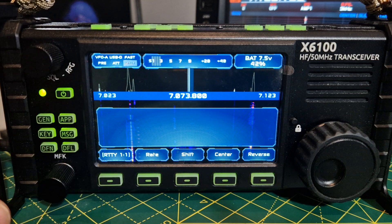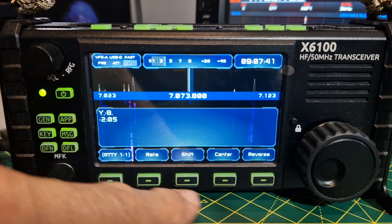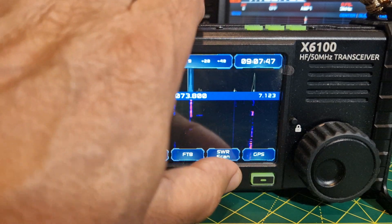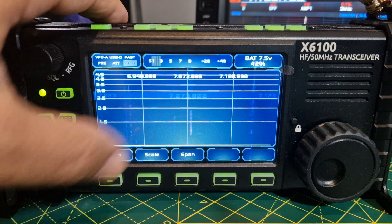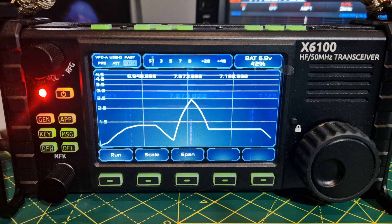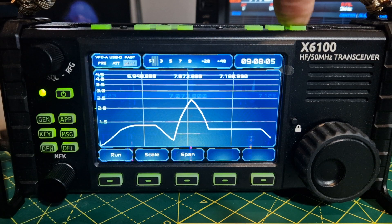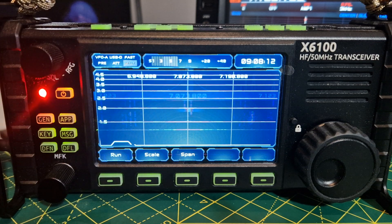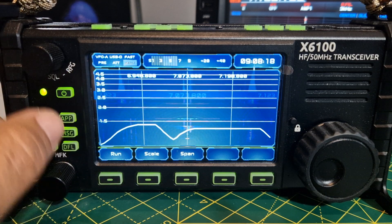For RTTY decode you need to be on the right frequency. There are different mode selections available. For the scan — make sure you've got an antenna connected — span and scale are all adjustable up here. Run it. It's not amazing, but let's run the tuner. That's definitely better — under 1.5. That's fun.